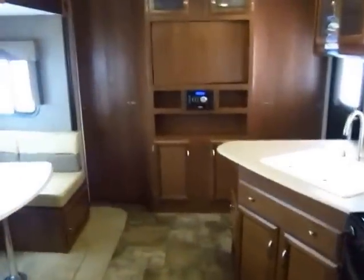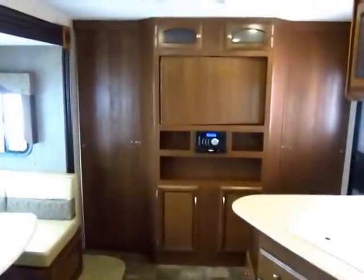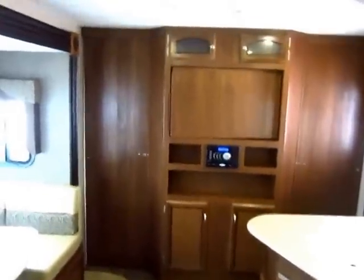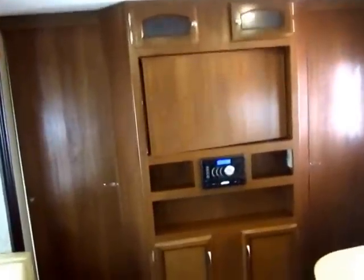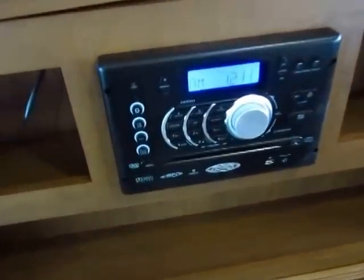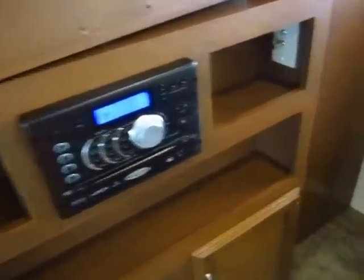Moving forward, mom and dad can close off the bedroom for privacy, and there are curtains for the bunks as well. The stereo system here is all-in-one: AM, FM, CD, DVD, and Bluetooth. So take that phone I mentioned at the charging station — it can wirelessly connect to this stereo, and you can play whatever music you want on your phone while it's charging. Never miss a beat.